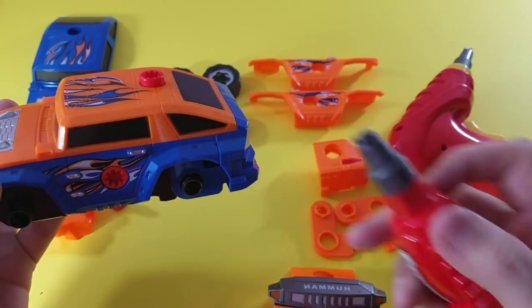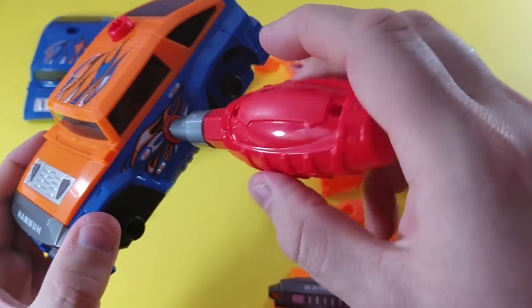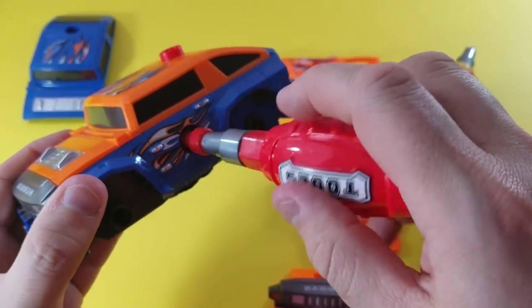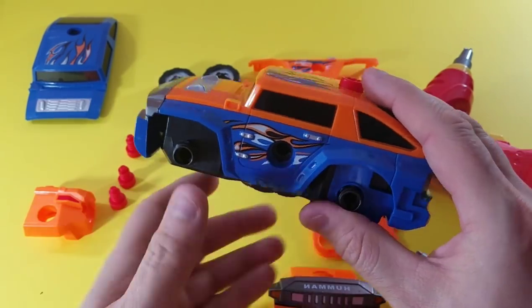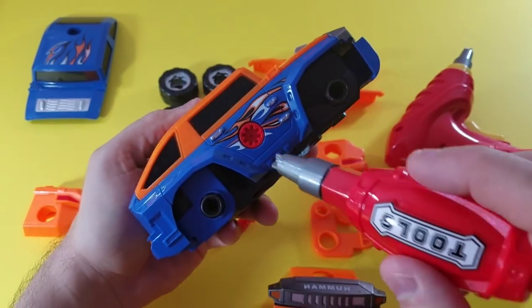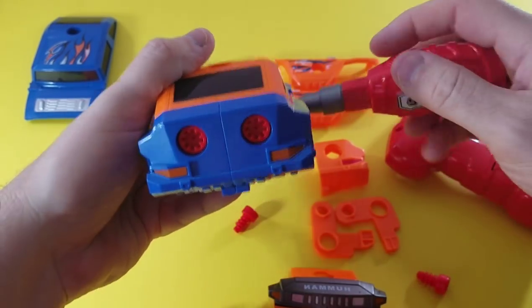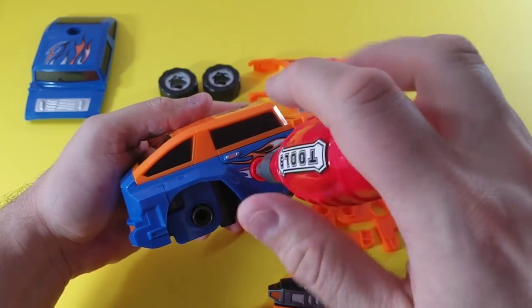So we've got our hand screwdriver. Let's take this out and show you really quick. We've got to undo this because we want to take this off. We can also take off the front and the back — those even come off. This is such an awesome toy.